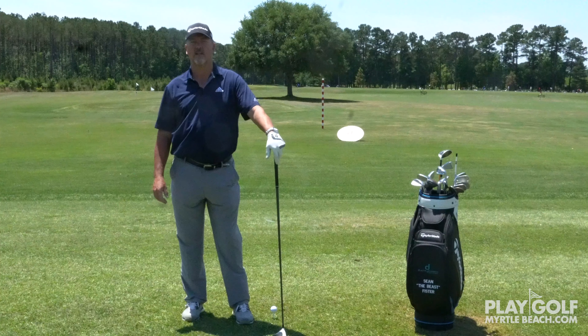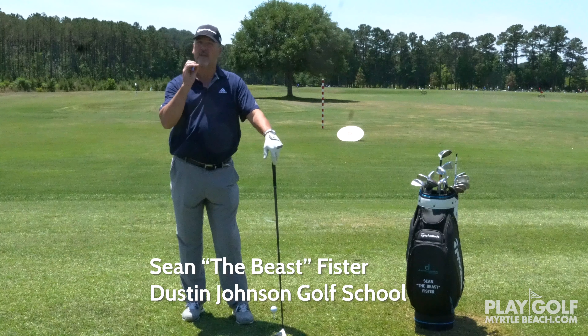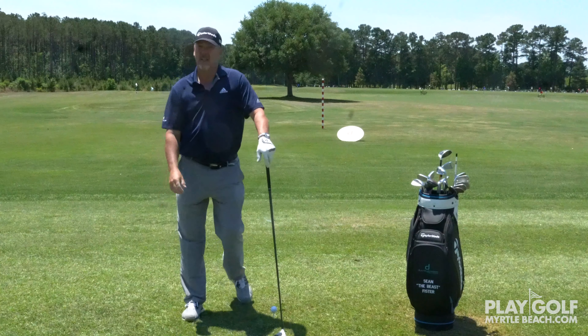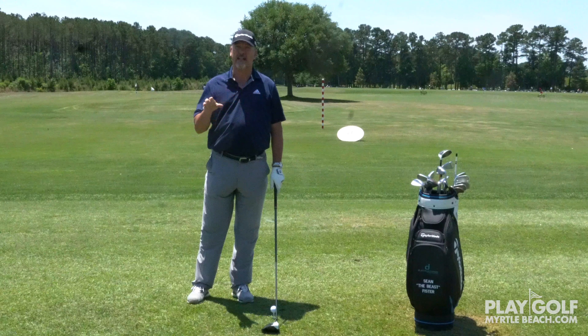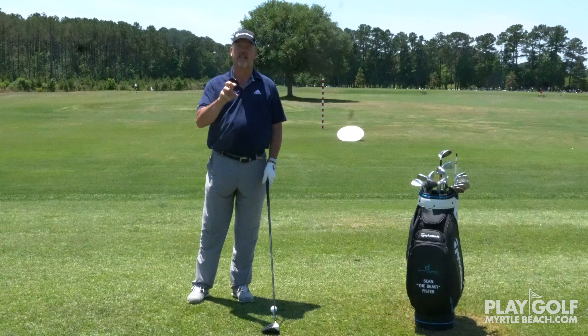Hi, I'm Sean Fister at Dustin Johnson Golf School. Today I want to talk to you about a very important thing for hitting the ball far and straight: fixed axis of rotation. When you're hitting a golf ball with a driver or an iron or anything, you need to establish a fixed axis of rotation.